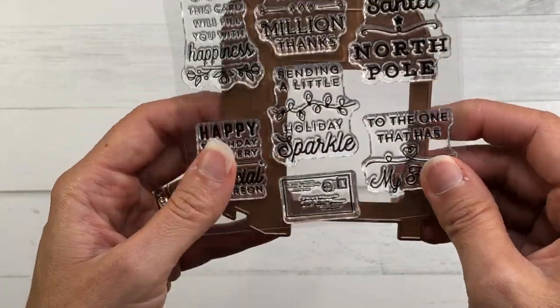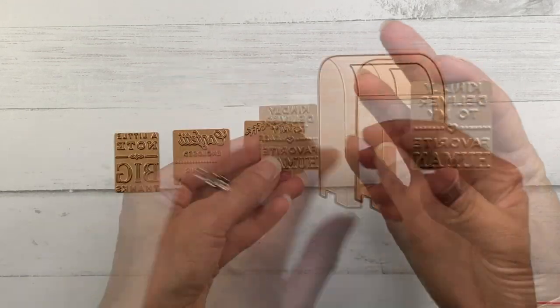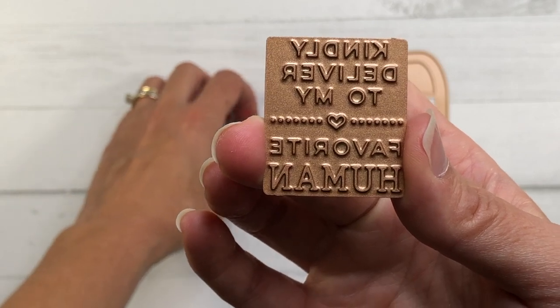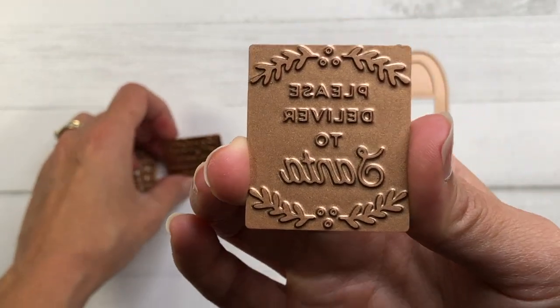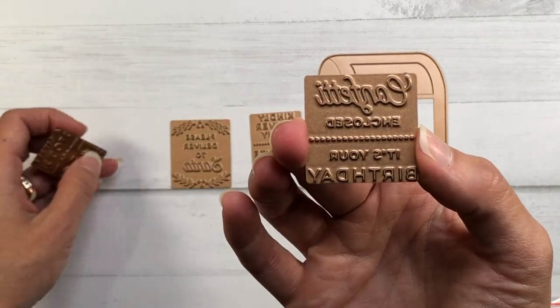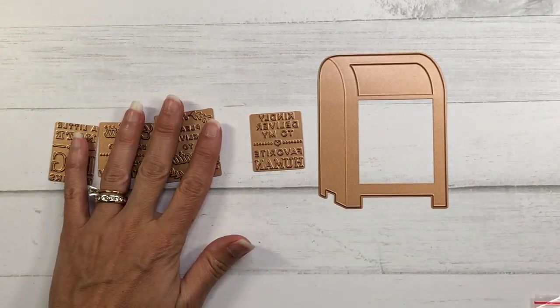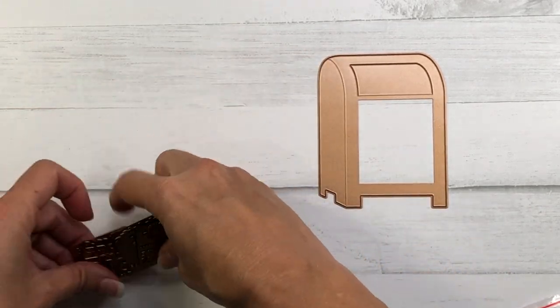If you happen to have a glimmer machine, there are some hot foil plates available — actually two sets. The one I'm showing here is the All Occasion Mailbox Greetings. These sentiments go right inside the front of the mailbox. Some of the sentiments on this set are: a little note, big thanks, please deliver to Santa, confetti and closed, it's your birthday, and kindly deliver to my favorite human.